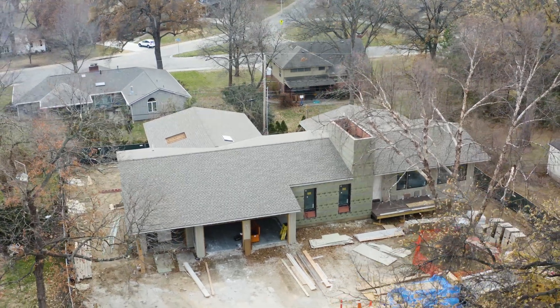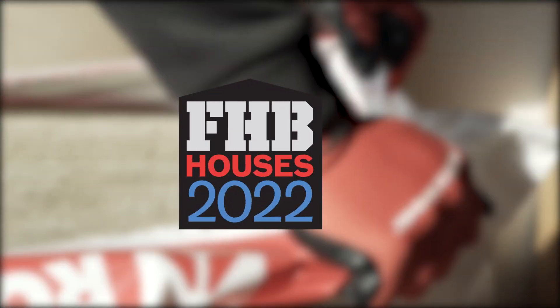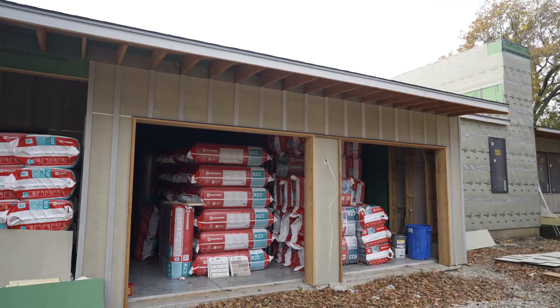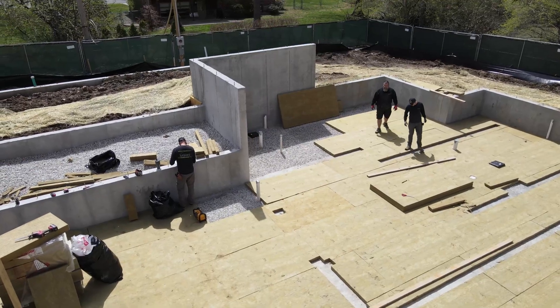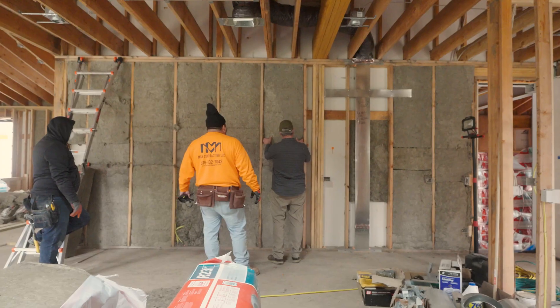Welcome back to the Fine Home Building 2022 house. We are talking about insulation today. We're installing Rockwool. We've kind of been doing Rockwool on the whole project — it started sub-slab and basement walls and now we're getting ready to do the cavities.